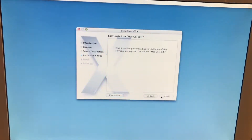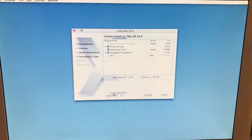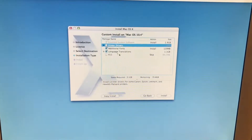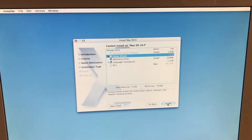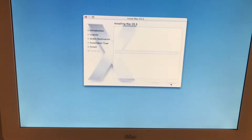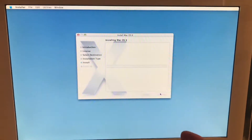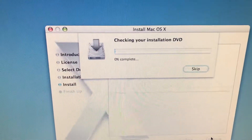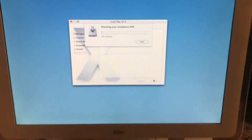Then just continue, and then customize. I'm actually going to uncheck the printer drivers because I'm not going to need that ever. And then install, and it should check the DVD — or the install disk first. Yep, there you go. You can see it's checking the install DVD, and then it will install.